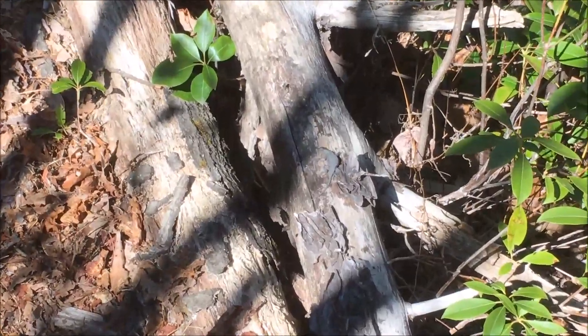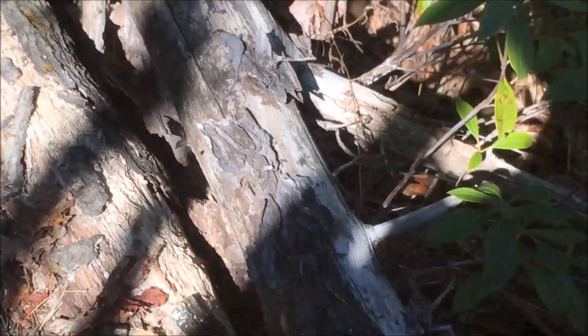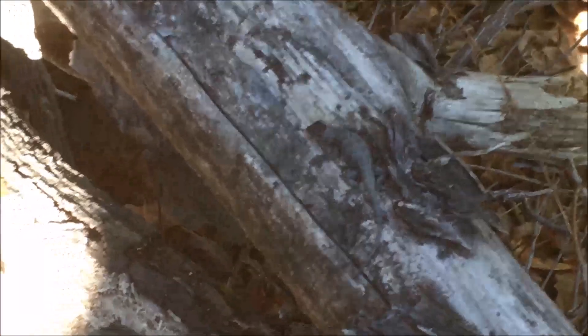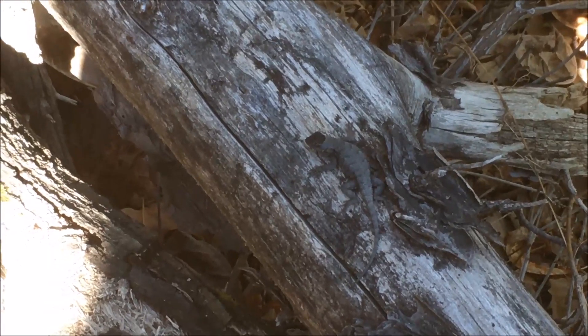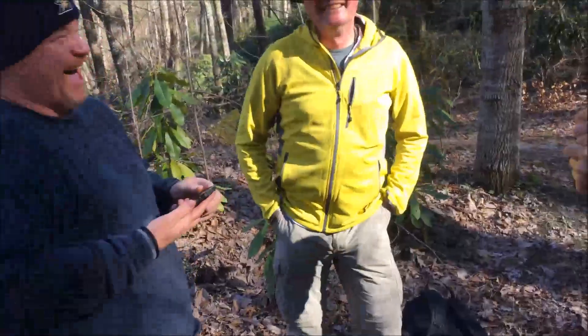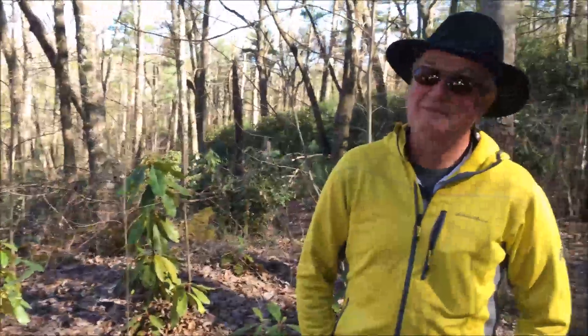Hey there, guy — you are quite camouflaged. Yes, you are. Good job. Look, it's the Hickory Brother! It's a dollar for pictures, payable to me. It's the Hickory Brother slash Maple King — you never know which personality is going to come out.